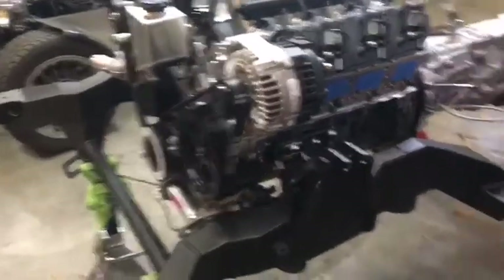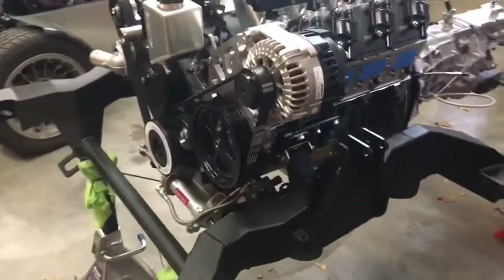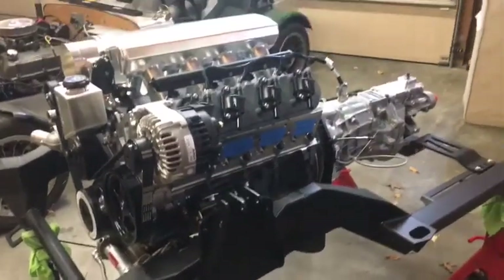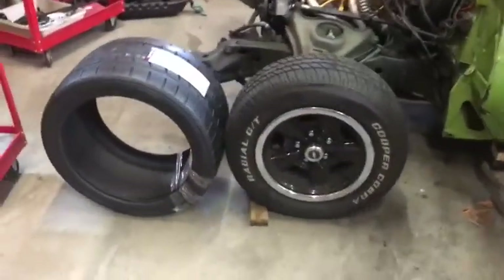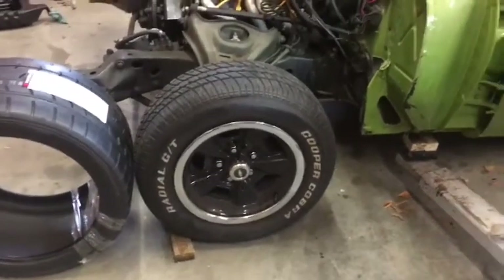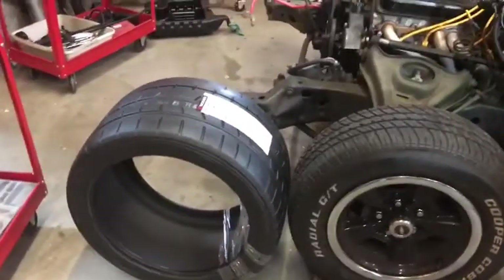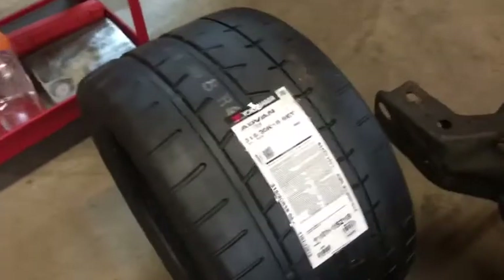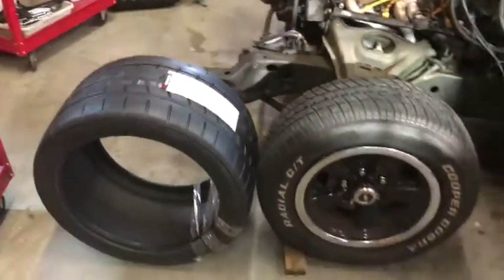The main thing we're looking to get with this subframe is much better handling, and we'll also be able to put much larger tires on there. Here's a comparison: it currently has a 215/65/15 on the original stock steel wheels, and over here is the tire we're going to run on all four corners — a 315/30/18 — so a significantly larger amount of rubber on the front and back of the car.